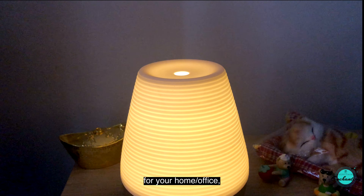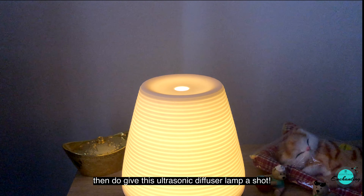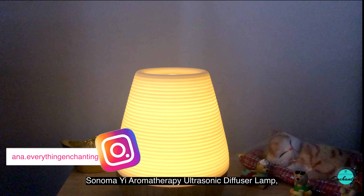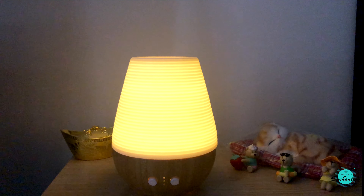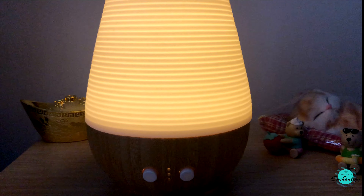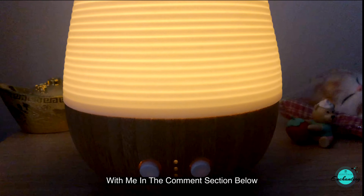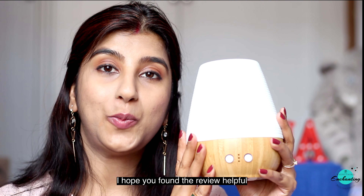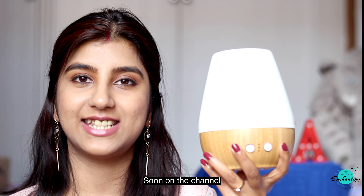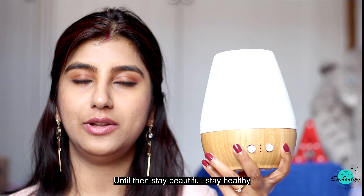If you are looking for an elegant yet powerful multi-purpose aromatherapy diffuser for your home or office, then do give this ultrasonic diffuser lamp a shot. Have you ever tried the Utama Spice aromatherapy ultrasonic diffuser lamp air humidifier? If yes, please share your experience in the comment section below. I hope you found the review helpful and informative. See you soon with a new video on the channel — until then, stay beautiful, stay healthy.